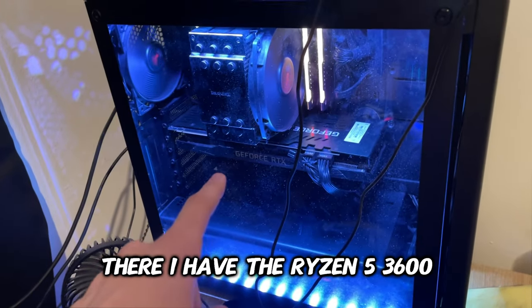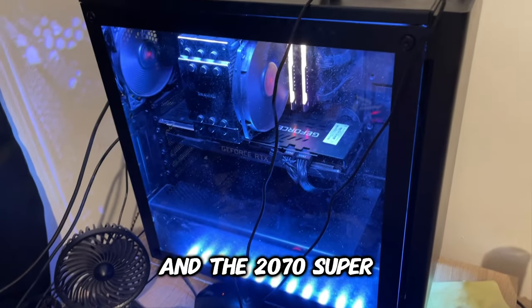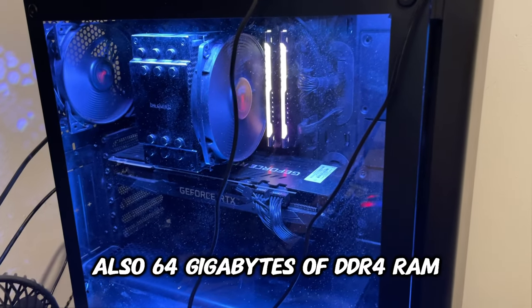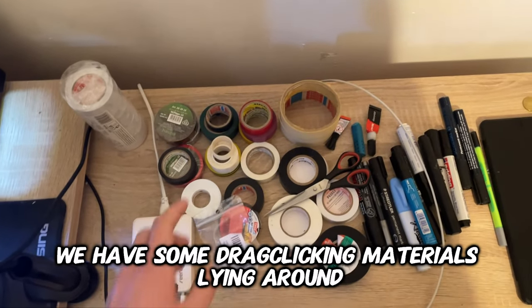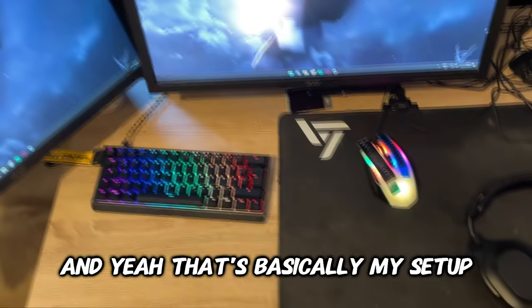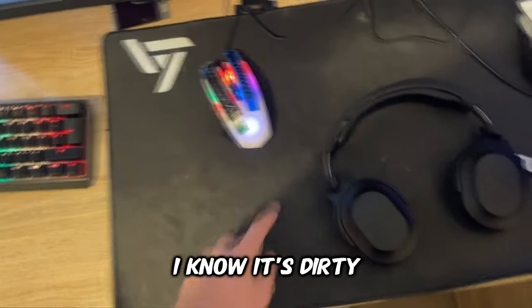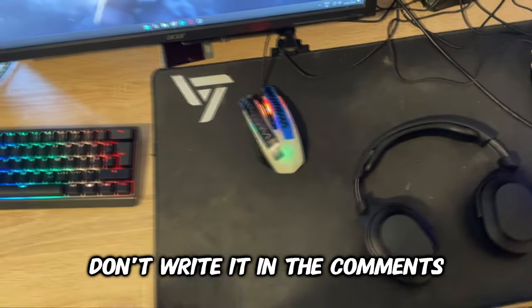In there I have the Ryzen 5 3600 and the RTX 2070 Super, also 64 gigabytes of DDR4 RAM. Then right here we have some drag clicking materials lying around and also super glue for the extended mouse buttons. And yeah, that's basically my setup.